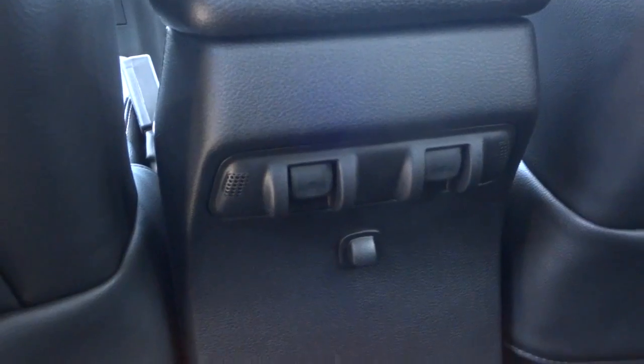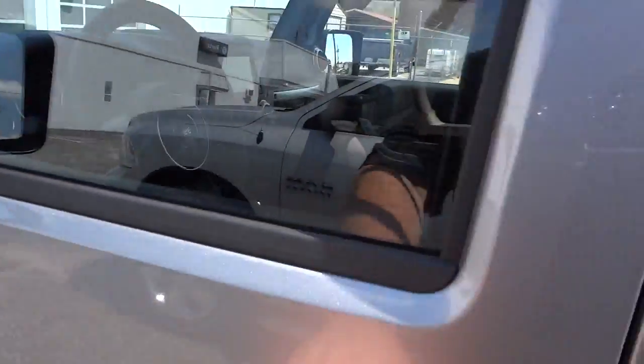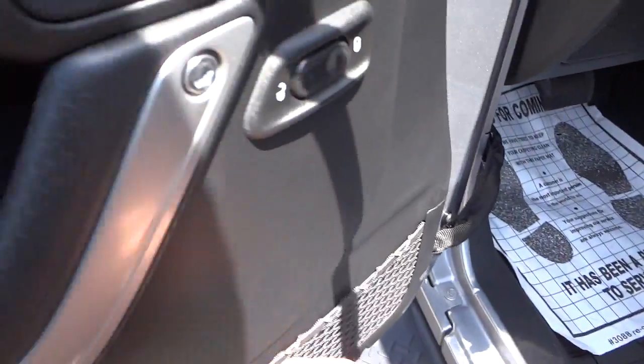The seats fold down just like the other ones. We've got cup holders there and your power windows are right there. There are heated side mirrors. Here's the inside of the front door — just got a door lock control and a net pocket there.